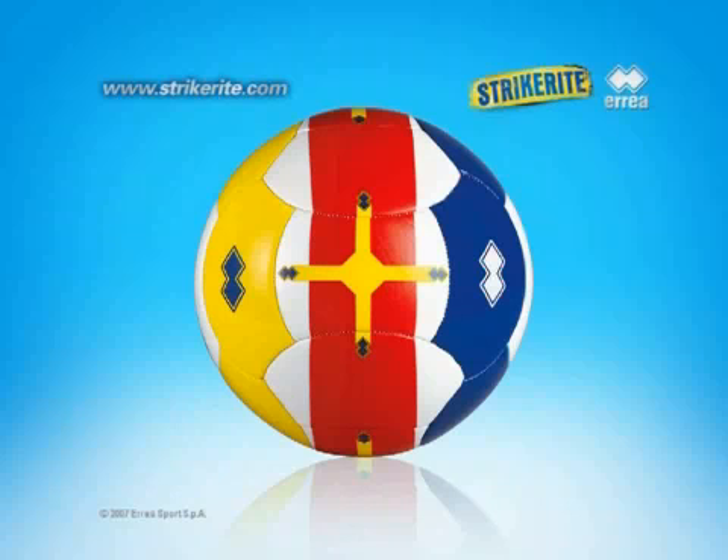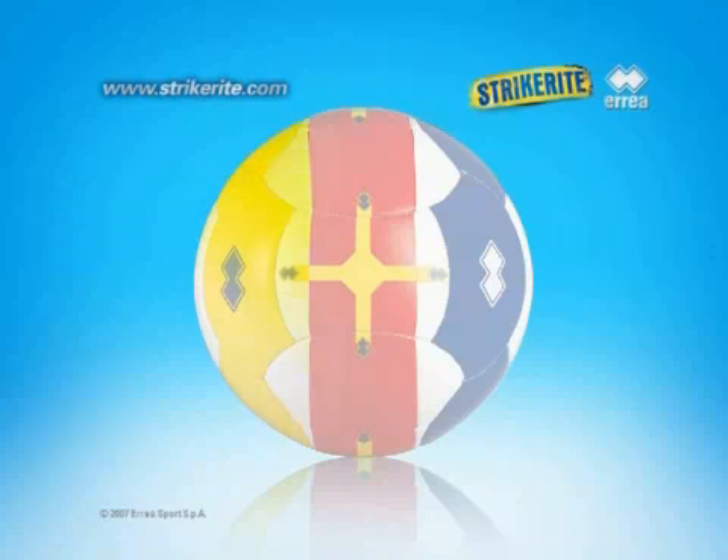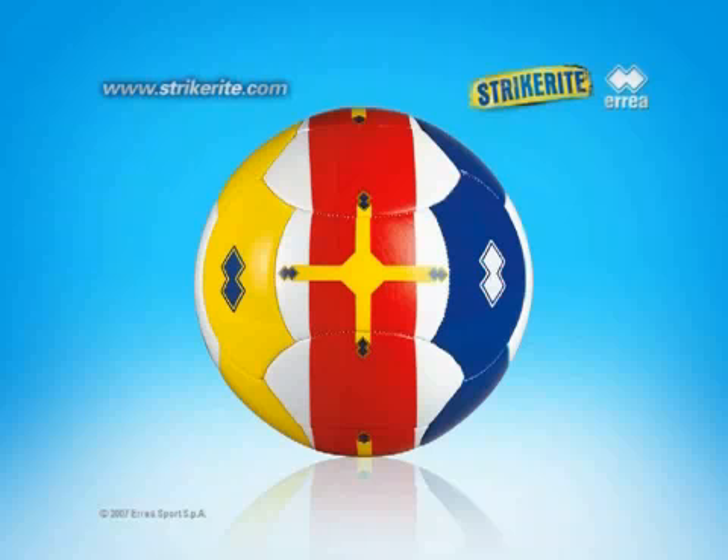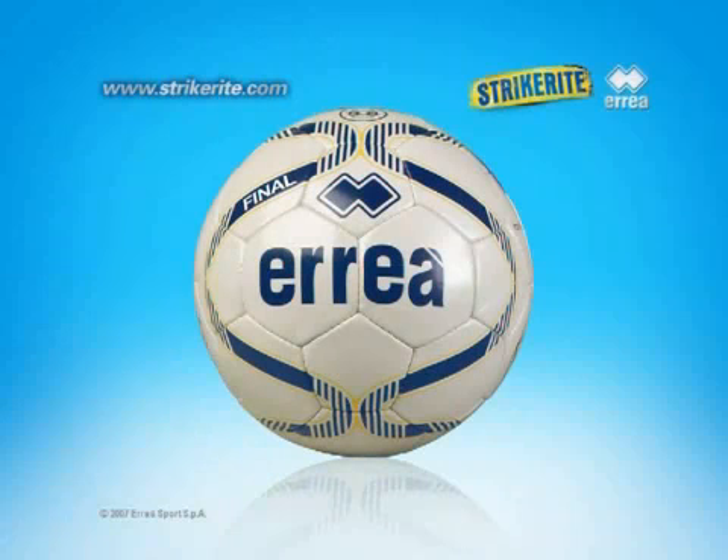This ball becomes a precise point of reference for children and is useful to understand what happens when a specific area of the ball is kicked and how it must be kicked to have the desired shot. After a few weeks of practising, it will be automatic to picture the Strykerite image on any ball, even during the game.